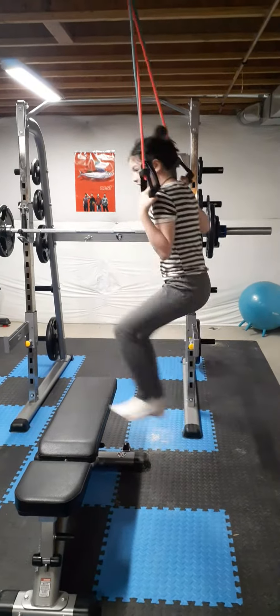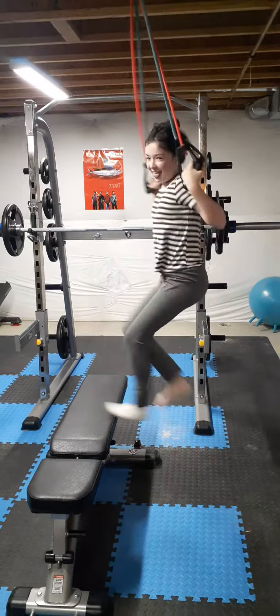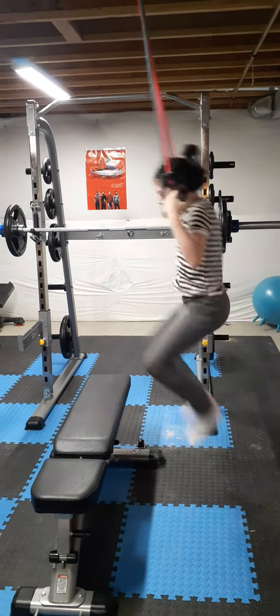Is it better to do it with only one sock? Yeah, it makes you do it better. Can you do both feet at the same time? Oh, look at that.